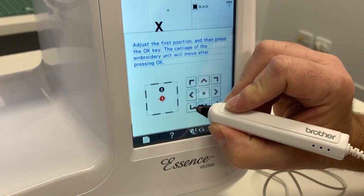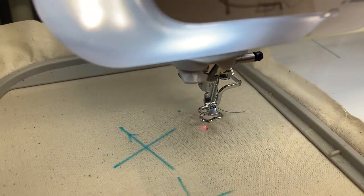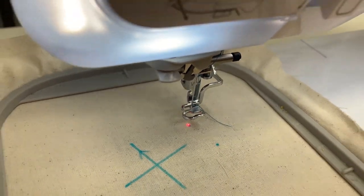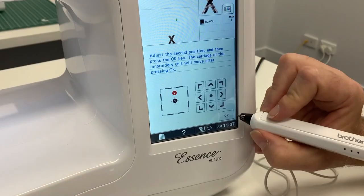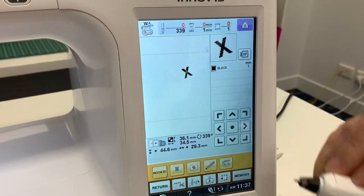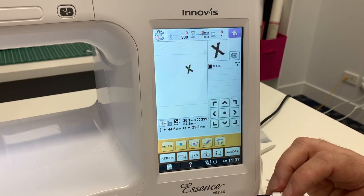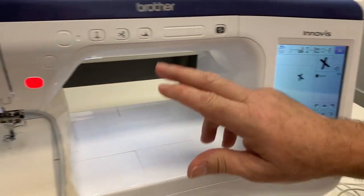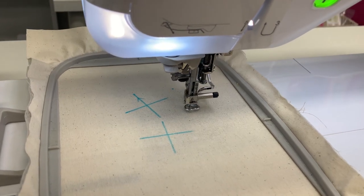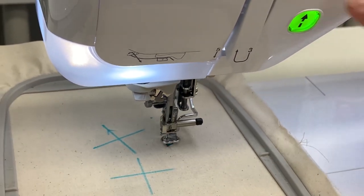If it's not perfect, you can use the arrows on the screen to align it — one little tap and I know it's absolutely spot on. I click OK on the screen, check position two, one little tap — that's perfect. Now here's the magic: watch what happens on screen when I click OK. The X has moved to a completely new position, and it's now going to stitch exactly where I wanted it. I put the foot down and hit the go button — it's going to stitch that in the perfect position.